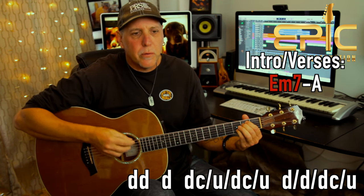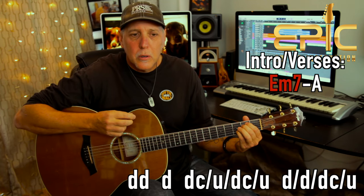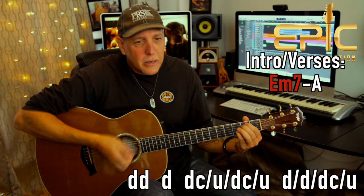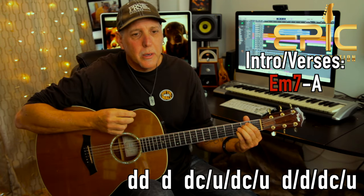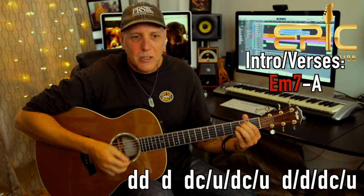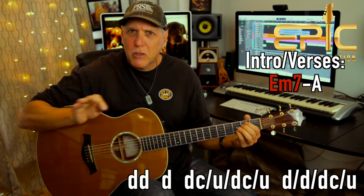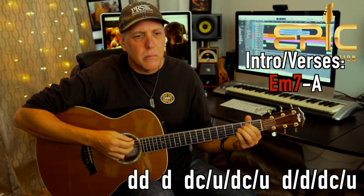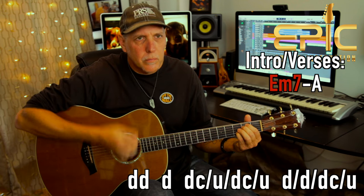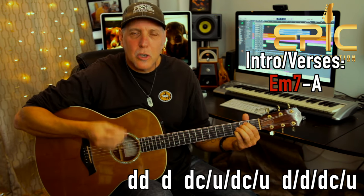Here's the first part slow. Down, down, full chord — down-chuck, up, down-chuck, up. And then: down, down, down-chuck, up — that last part. Let me try to do it slow and put the whole thing together. That's it for the E minor 7th chord, and then you just slowly bring up the speed.